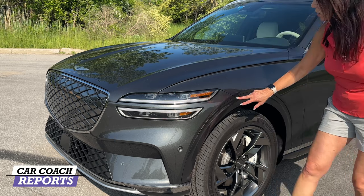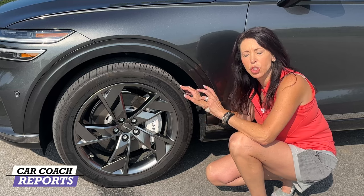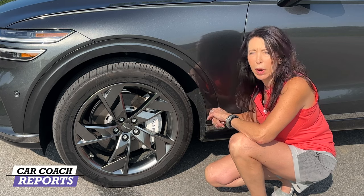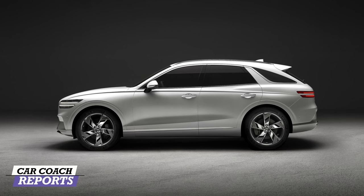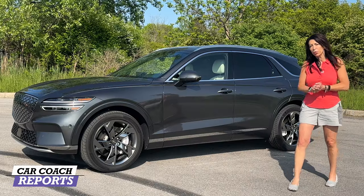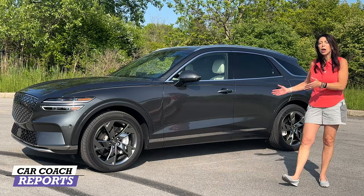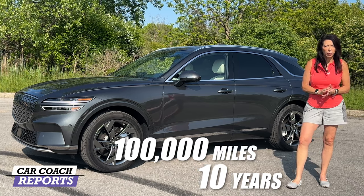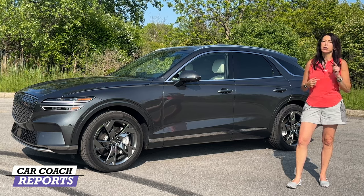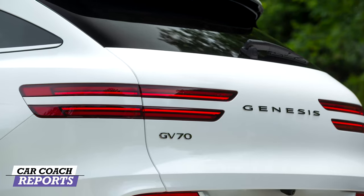You'll notice the GV70 stripes that are common for all the Genesis lineup. It does not have the turn signals on the side like the GV80 — just here in the front headlights. The Genesis GV70 Electric rides on 20-inch alloy wheels; our test vehicle rides on Michelin all-season tires. This vehicle comes with a three-year, 36,000-mile valet and maintenance program as part of the price, plus a 10-year, 100,000-mile powertrain warranty. That's why people like the Genesis, Hyundai, and Kia lineup — they have the longest warranty in the business.